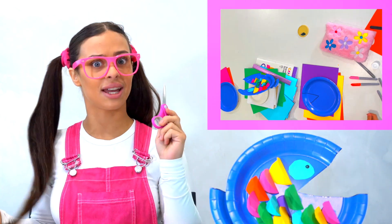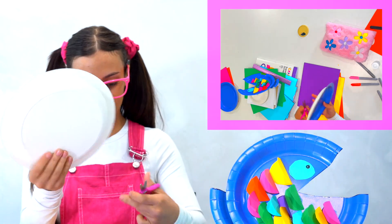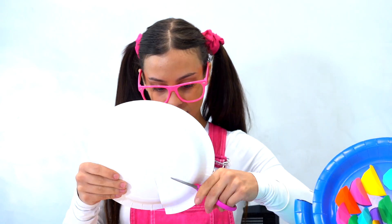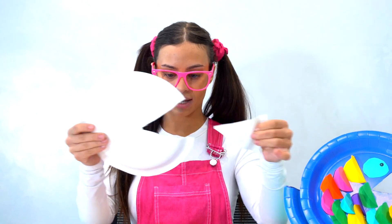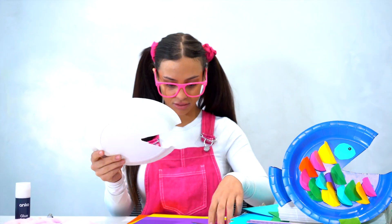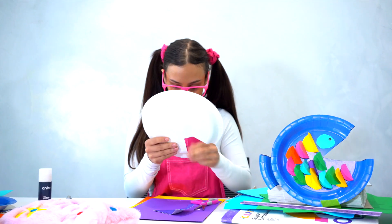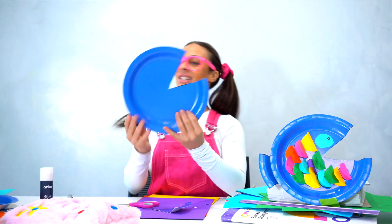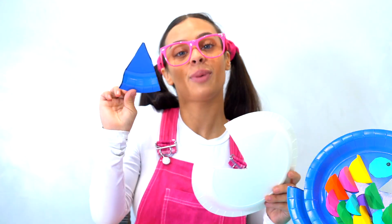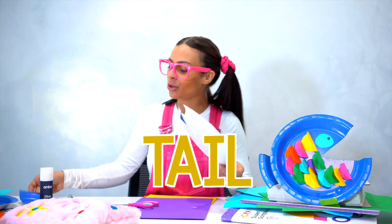Make sure you're careful because they are very, very sharp. So now it's going to look like this — we have a mouth shape. This part we're going to keep because we're going to use it for the tail later, so we'll keep that on the side.